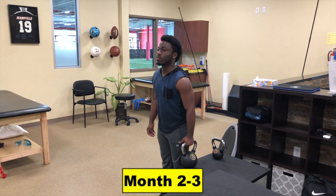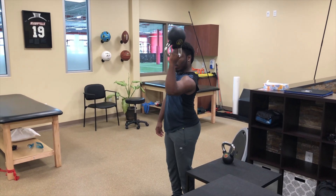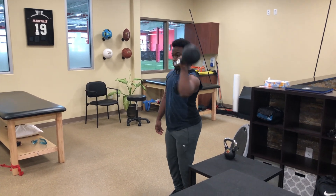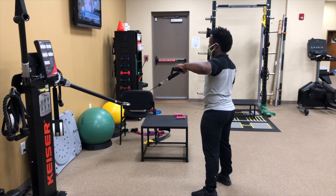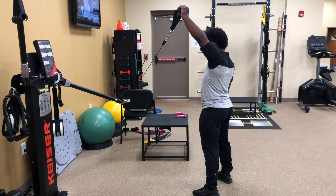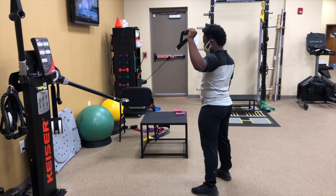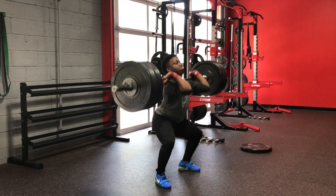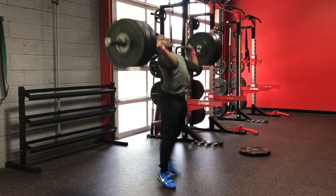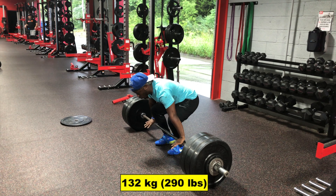Higher level rehab later in our working together included the following for Darren: kettlebell cleans with an upside-down position, working on creating instant stability; also external rotation presses, where he would row to a parallel position, maintain posterior shoulder stability, before then rotating back to a 90-degree L and then pressing the arm overhead. Darren continued to lift in clinic and build his tolerance for heavier and heavier weights, and actually finished his very last day with a huge 132 kilo clean, completely pain-free.